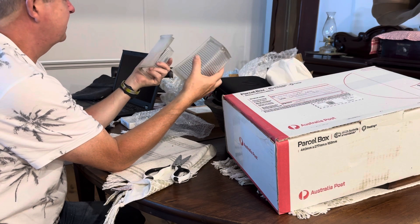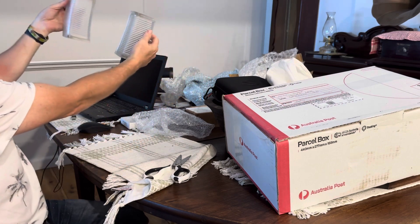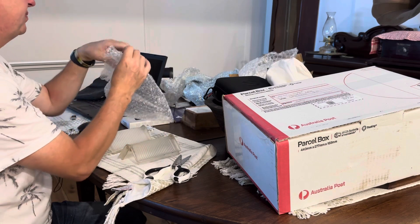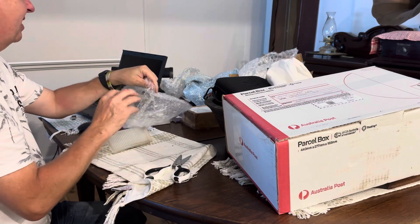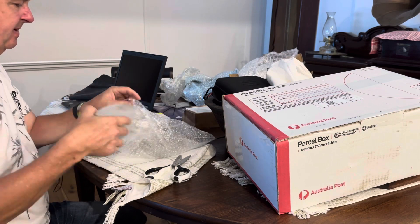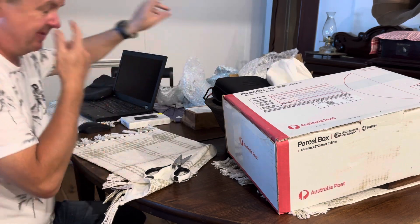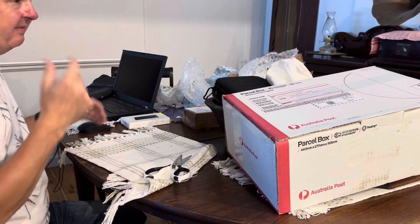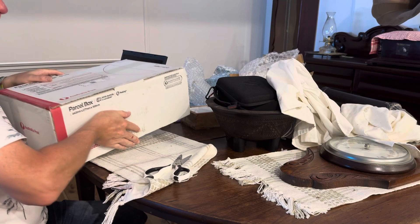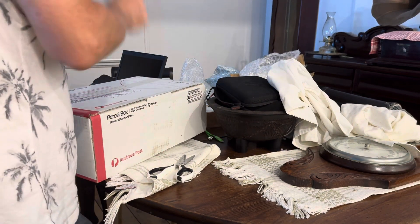I've got a set of two of them, and yeah, one is a little bit cloudy but it'll still work. So thank you very much — it's so good of you, mate, to do that. Scammers — you don't like them, but unfortunately they're there, and when you buy a lot of parts like I do, sometimes you get caught up in that.